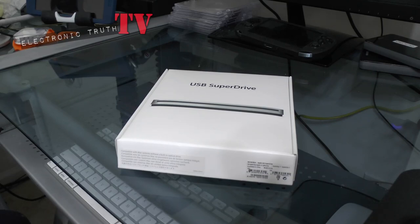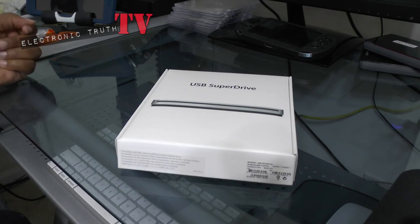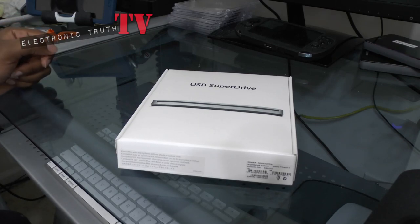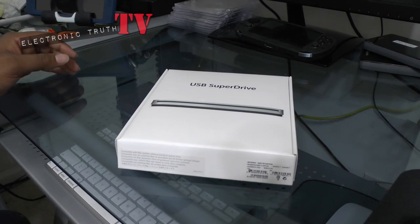In my case, I've got this USB SuperDrive, and what makes it so cool is that I don't need AC power for it. It runs right off of the USB port of my MacBook Pro Retina and it works flawlessly. Let's get into this box and see what Apple gave us.